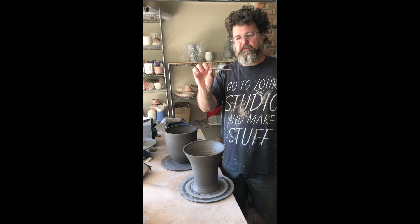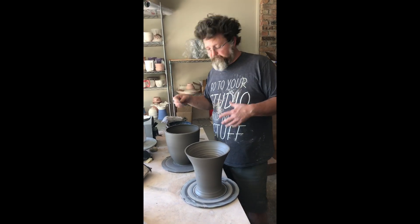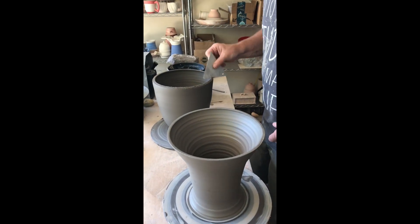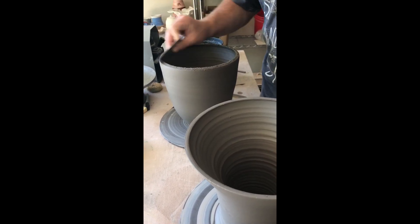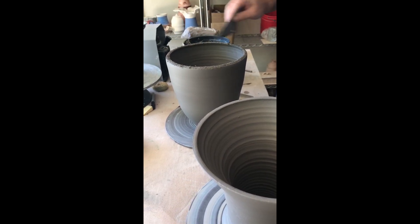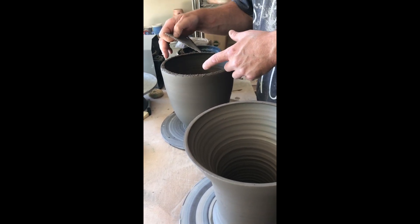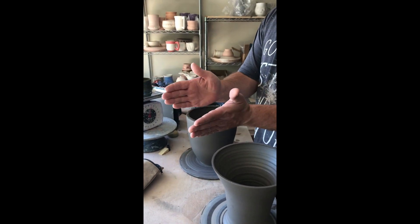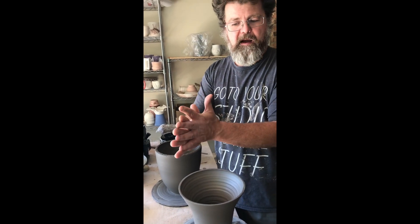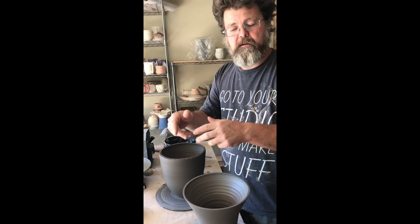I have my cake decorating tool here, which is a great scoring tool. I'm going to score the rims, apply slip, and then put the two together. The scoring is important — students often don't score deep enough. Think about it this way: if my hands are the material and I put them together, they slide around. But if I score them deeply and really mash them together, they lock together. That's the idea here.